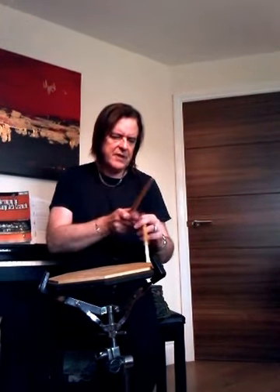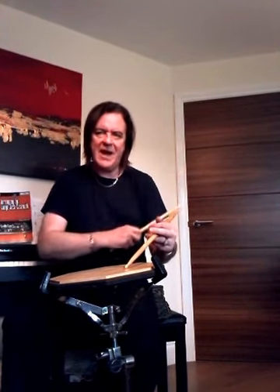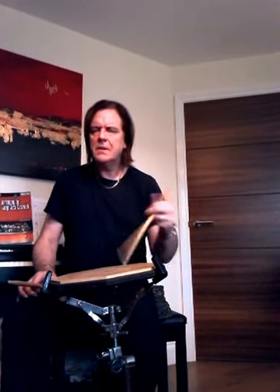Take the stick and, harnessing the strength of these muscle groups while keeping the hand very still, I'm able to — I've got all the power in the traditional grip that I could ever wish for.